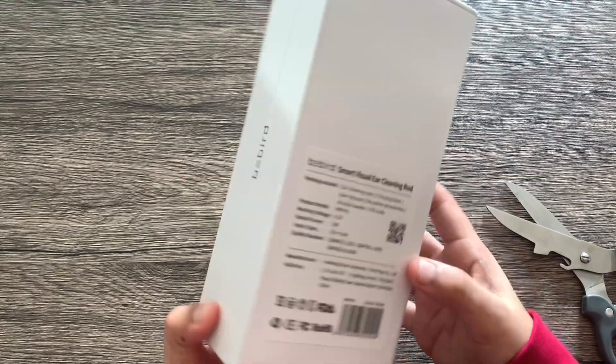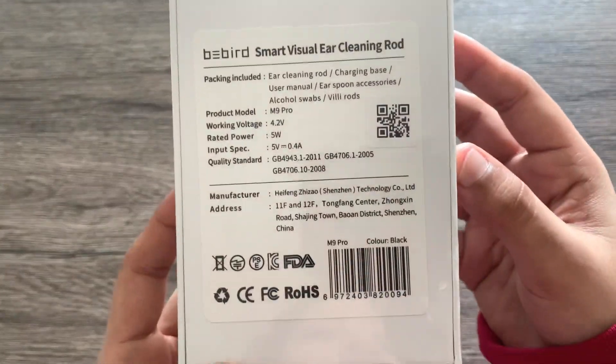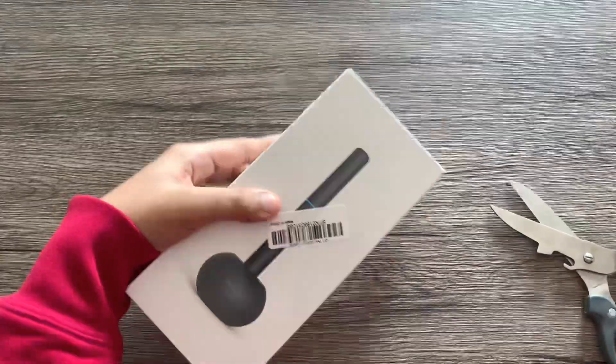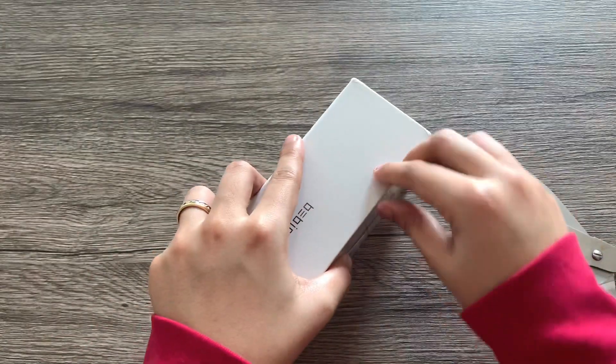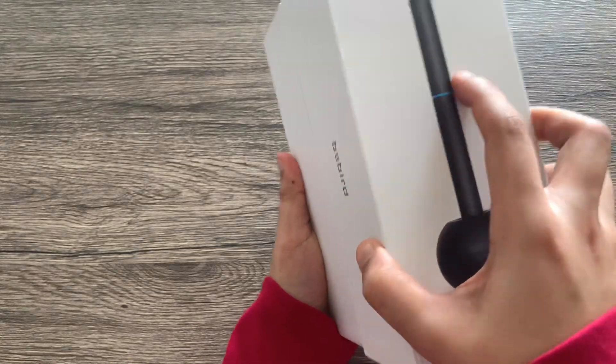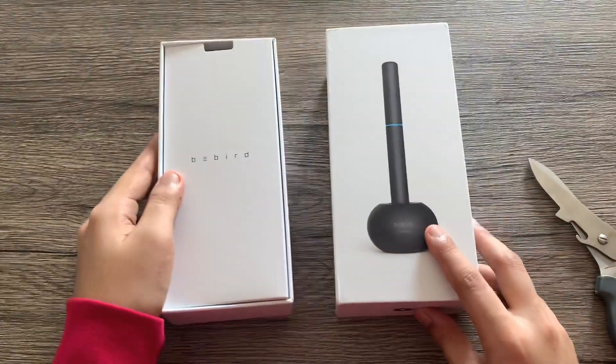So this is how the box looks like. There's a product sticker at the back containing some of the specs and package inclusions. The side of it looks pretty simple and sleek. It's still wrapped in plastic so we're going to tear it off now.